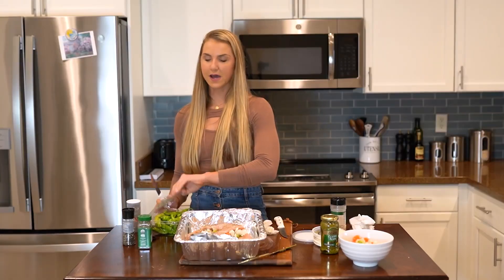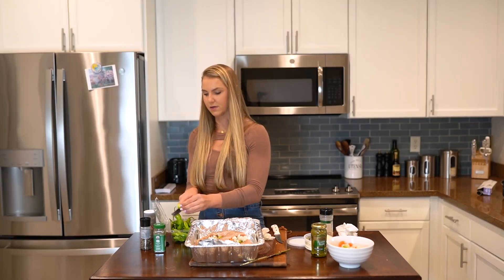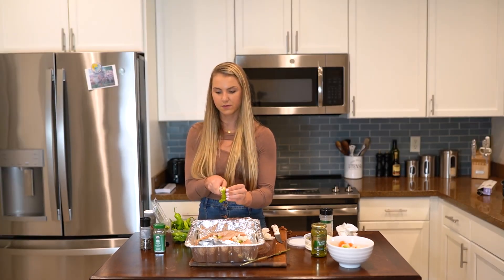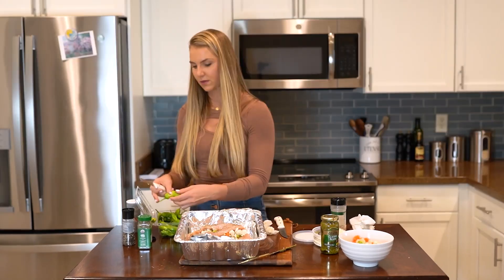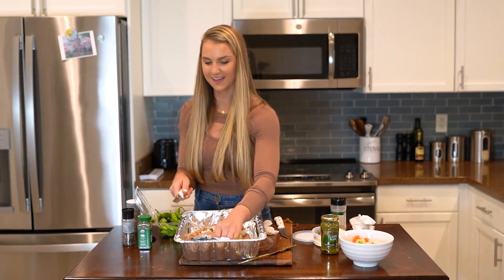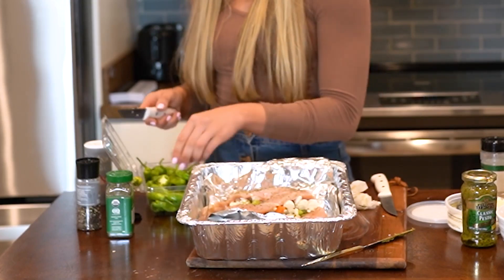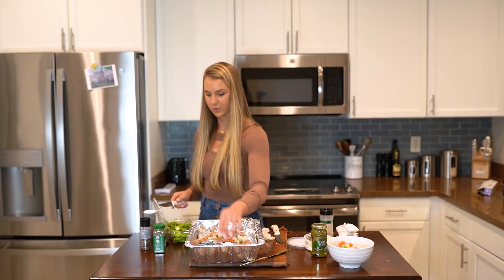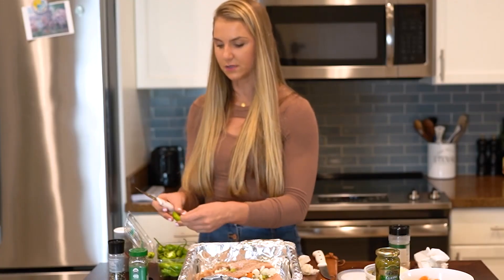After we do that, the peppers are not going to take as long. We're going to cut the tips off — actually, we probably don't really need to cut the tips off. We'll just slice it a little bit and lay it on the pan. This is like the laziest way of doing it. You can deseed them if you want. All I'm doing with the peppers is cutting the top off and then putting them in the pan. We'll need to check the peppers first because they're going to be done sooner.